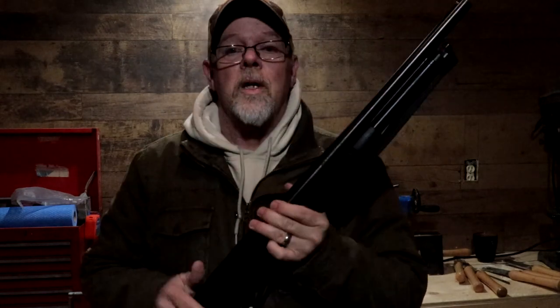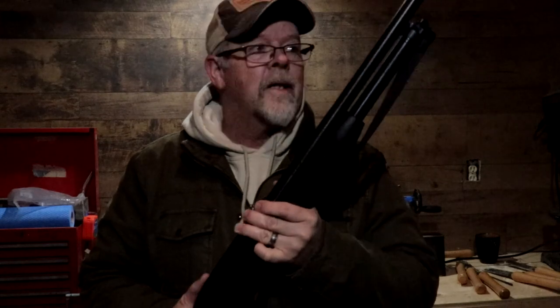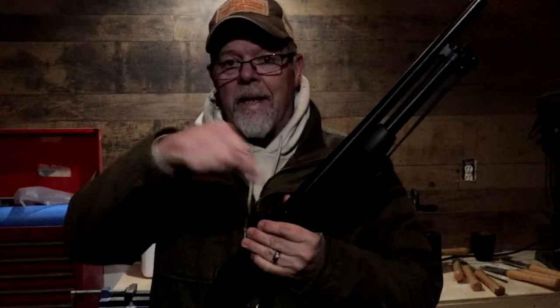I am frozen. Before you go, hit that subscribe button, like button, and the share button — because YouTube does not like these videos and I need all the help I can get. Thank you all very much. I appreciate you, and get out and enjoy the outdoors.